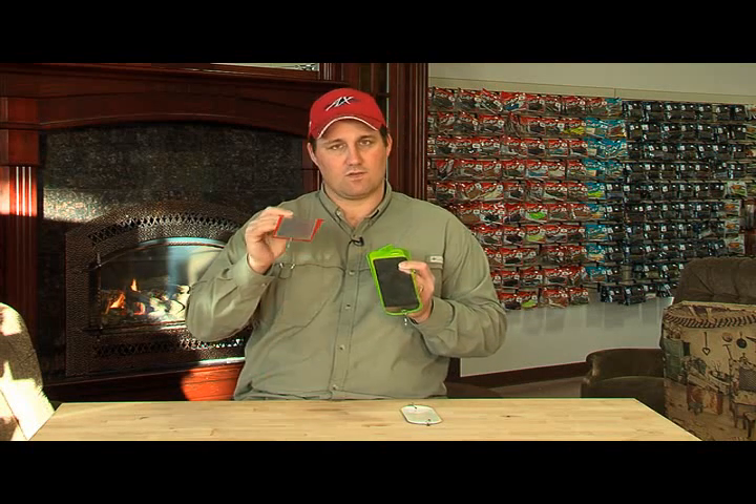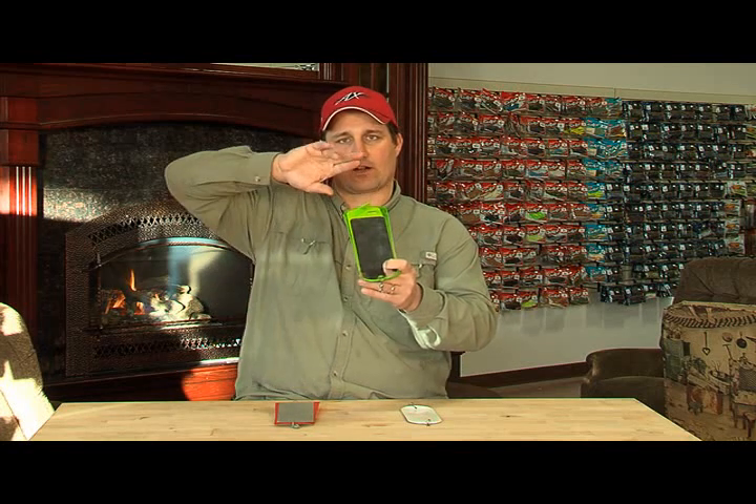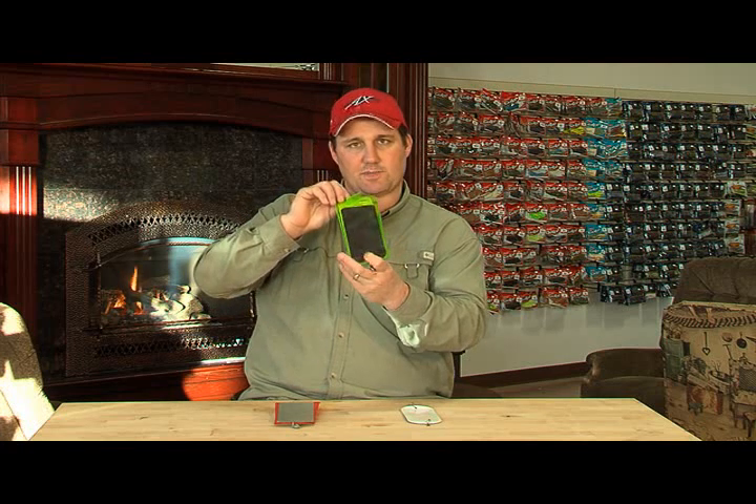In years past, with the straight flasher, you had to troll at two and a half plus miles an hour to make this guy rotate — so you're just getting the active fish. Now, with the agitator fin — same principle — what it does is this agitator right here grabs water. It's like putting a brake on a plane when it stops. It grabs a bunch of water and forces it to rotate at a slower rate of speed, which enables you to get it down, slow your speed down, and still get that same action — resulting in more fish, more periods of the day.